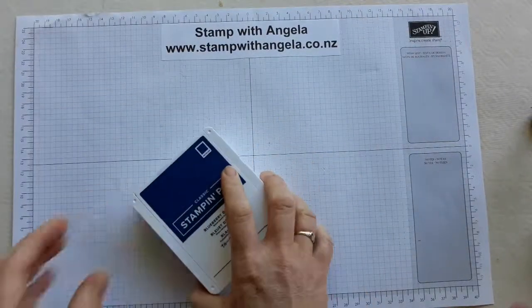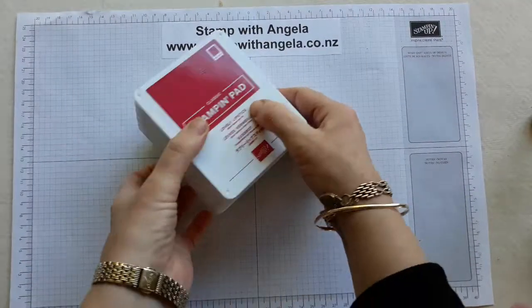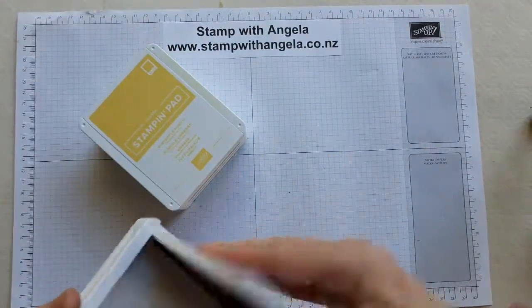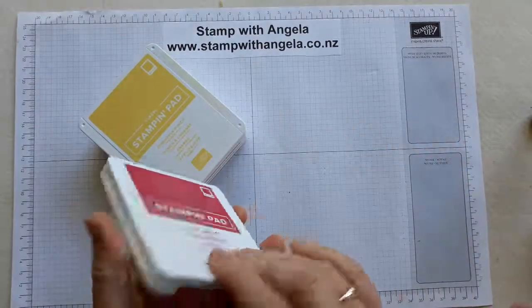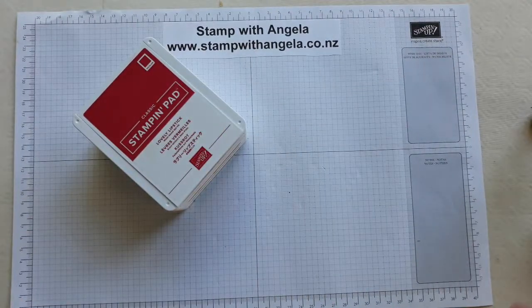So if you get any of the new style ink pads — remember they're stackable, remember to put your sticker on the front and put your colour strip sticker on the inside, then remove any extra on the back and you're ready to go. Thanks for watching!